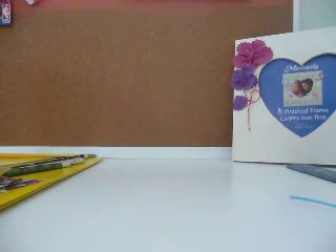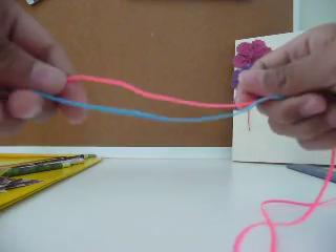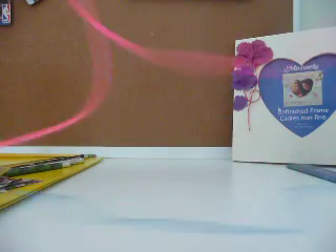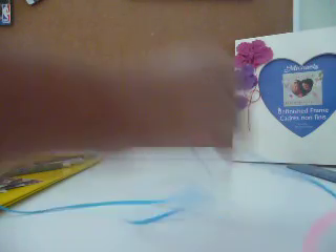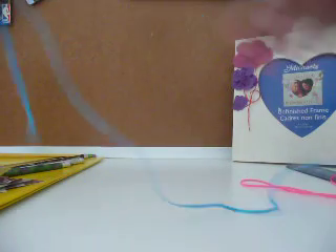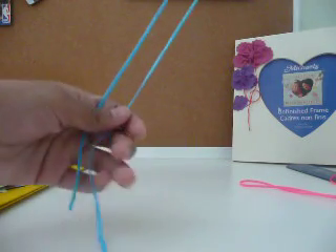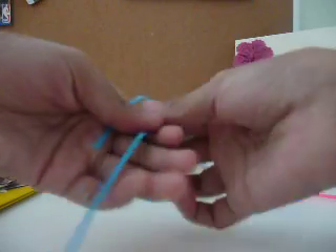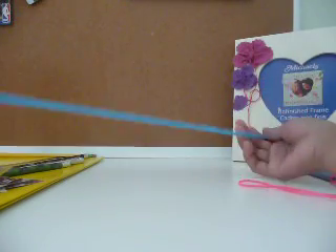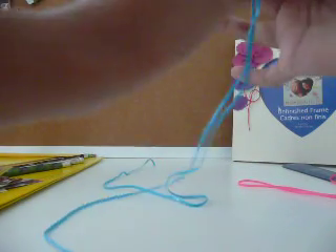So what you do is you cut two strings — it could be the same or different colors — same length. And you take one of them and find the middle of that one, and you wrap it around your finger two times.